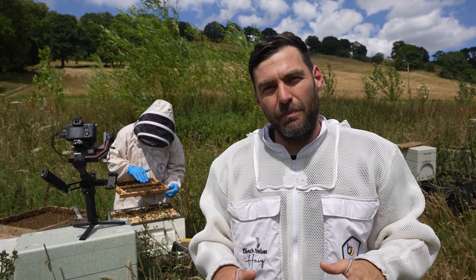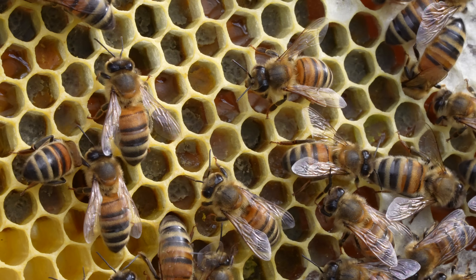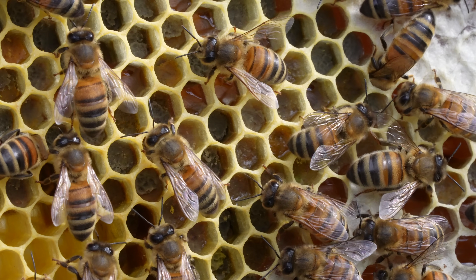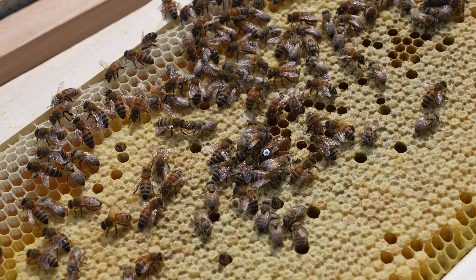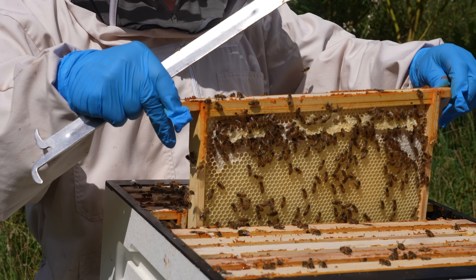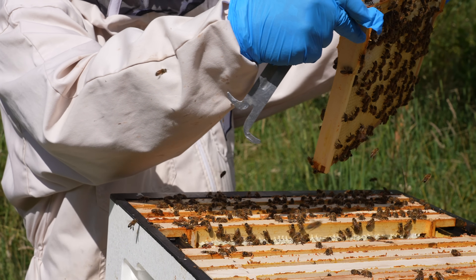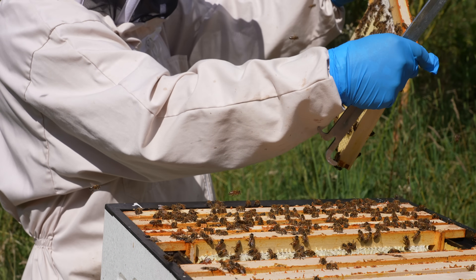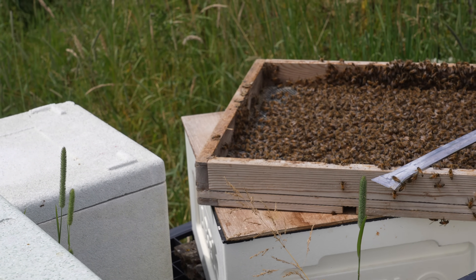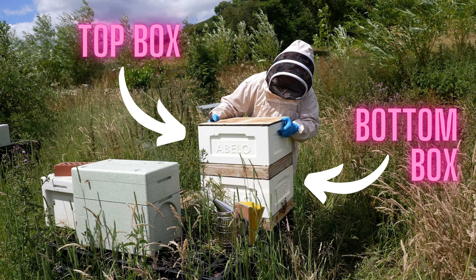Richard is working in the background. Unlike some of the other methods I've used — the 10 on 10 method, which is a queenless method — this method here is a queen right method. Richard starts off with a double brood colony with a queen across as many frames of brood as you like in a double brood configuration. He then inserts a double mesh board in the middle, effectively splitting the top half and the bottom half of the colony.